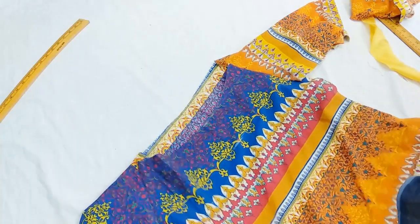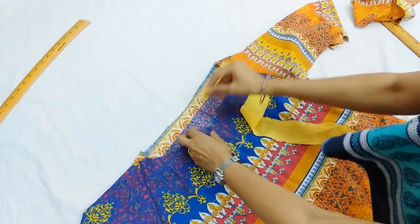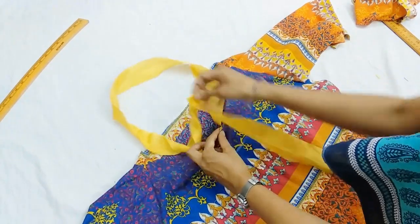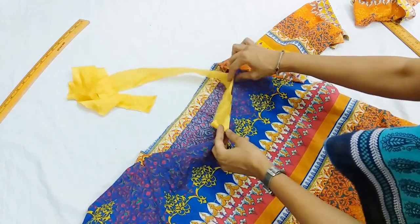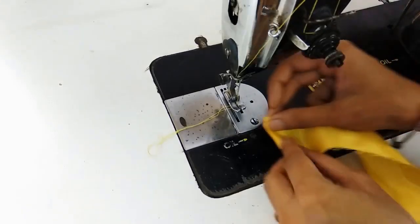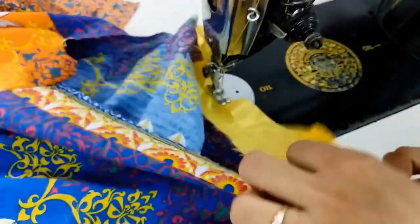Now we prepare the neckline. The back neckline I had taken only about one inch depth, but you can keep it even deeper. Then we'll fold and stitch the bias tape around the neckline, starting from the back and then turning it towards the right side of the fabric. We turn one side of the strip, make a stitch, and keeping this in the middle of the neckline, we are stitching on the back side of the dress.